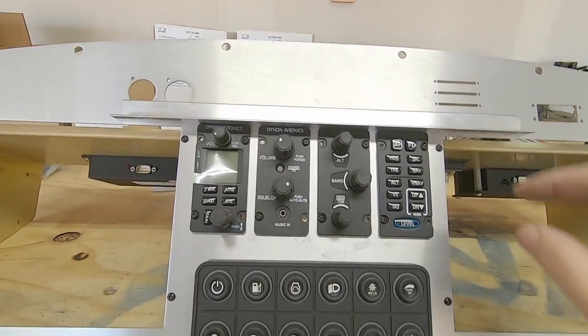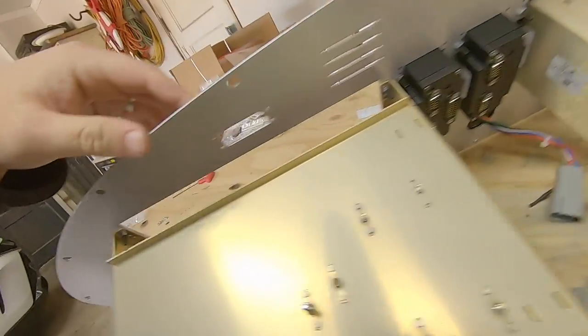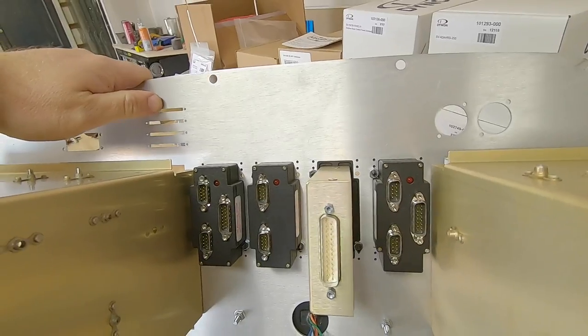This is turning out stunning, but I thought I'd lay a straight piece of aluminum angle across the top of these just to prove that they are all in fact in perfect alignment right out of the box — no fiddling required.